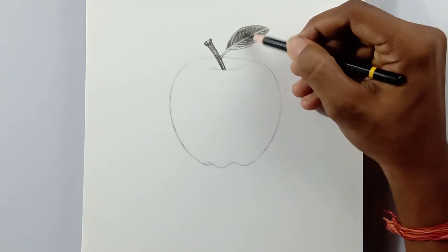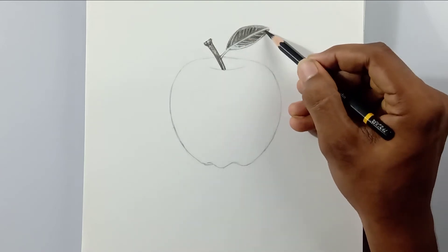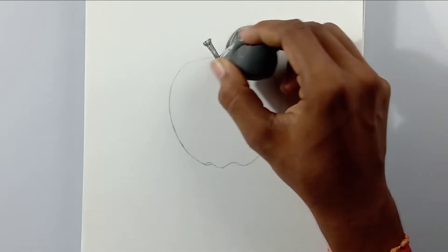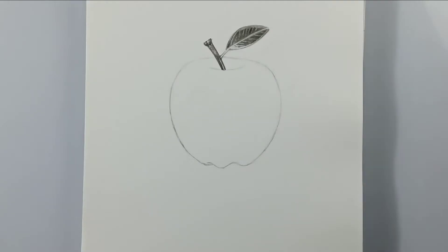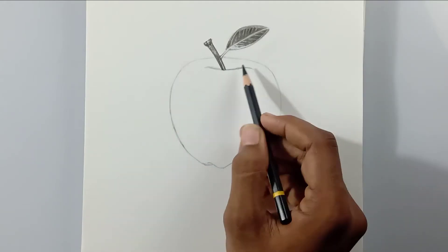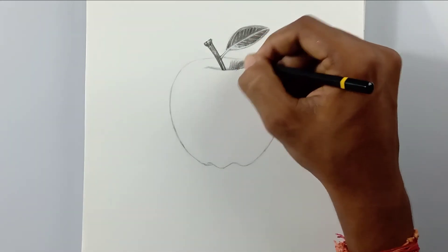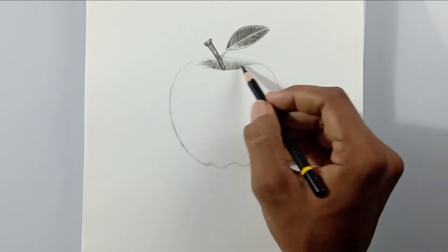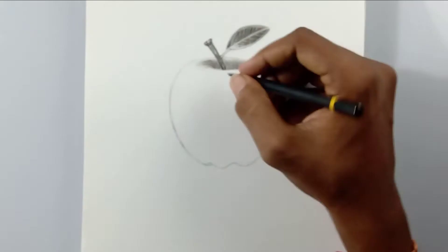I'm complementing the Mono Zero eraser with a kneadable eraser. I'm also using a white glass marking pencil and a white gel pen for highlights — they are very cheap and easy to use. If you don't have a white gel pen, you can go with a correction pen.